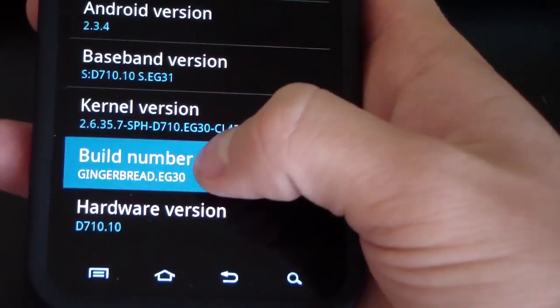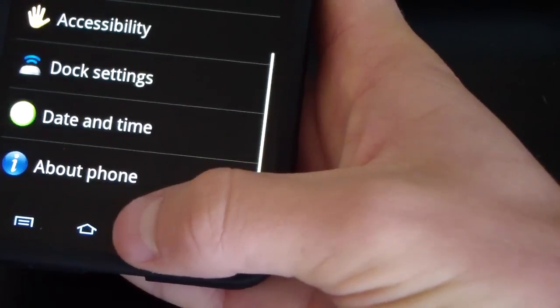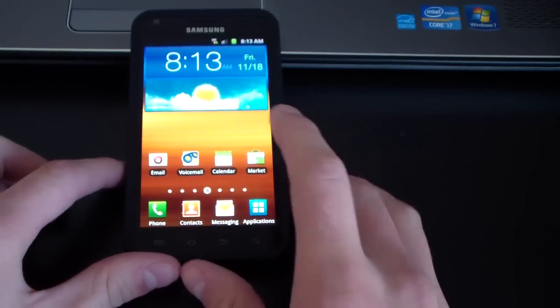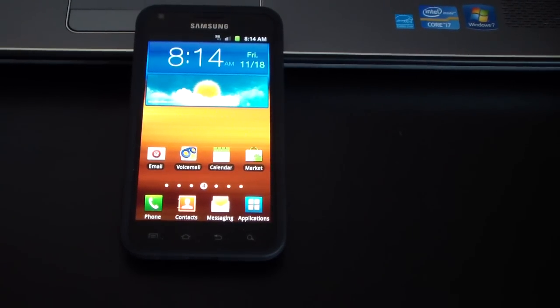Either way, build number Gingerbread EG30 — you're completely back to stock, no ROM, no root, no ClockworkMod. That's all you need to do to completely unroot your phone, unbrick your phone, and get back to stock. If you have any questions or run into any problems, feel free to leave a comment and I'll be happy to help. Be sure to subscribe for future videos, follow me on Facebook or Twitter — links are in the description. Thanks for watching, and be sure to give this video a thumbs up.